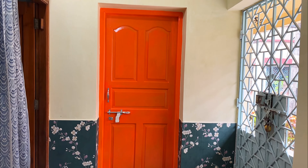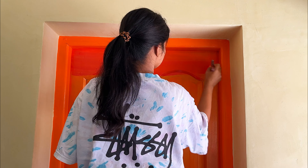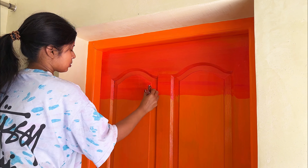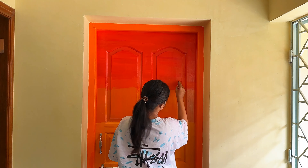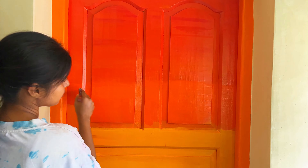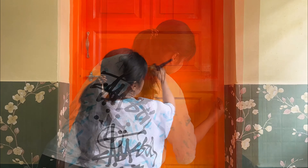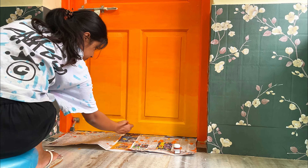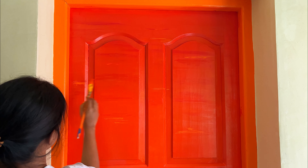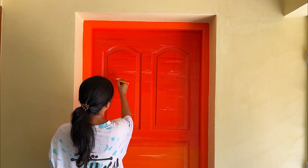We'll let it dry for one day. Now I am going to paint a sunset sky on this door. For that I have painted the upper portion with red, the middle portion with orange, and the very bottom part with chrome yellow. Next I am giving some touches here and there with red, yellow, and white shades.